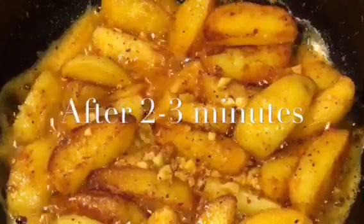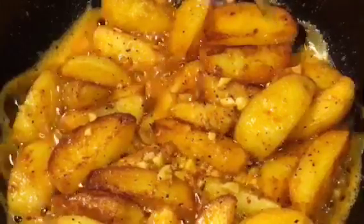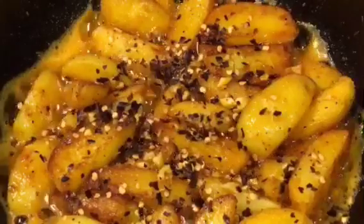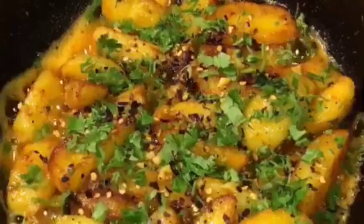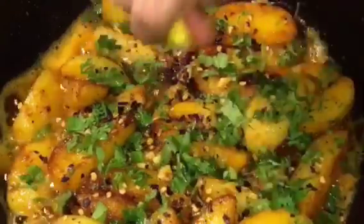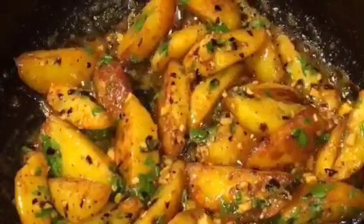Let them fry for another two to three minutes. At this stage, add a little bit of chili flakes or kuti hui lal mirch, chopped coriander leaves or dhania patta, and squeeze a lemon or neembu. Mix it very gently and you are done.